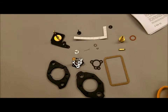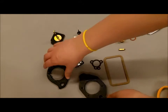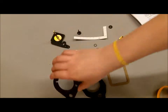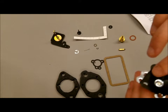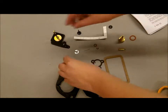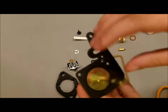So first we've got some gaskets — these are flange gaskets, as you can see. Then you've got the economizer diaphragm with the gasket already on, and then here we have the pump diaphragm; the gasket is also already on this, as you can see.